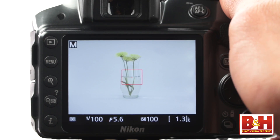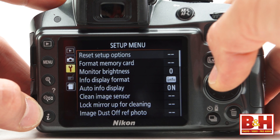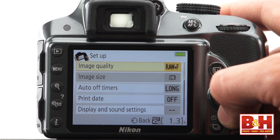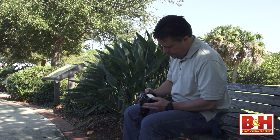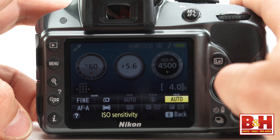The rear LCD panel serves as a live view monitor, an image review screen, a menu display, and an info screen. I like the look of the modern info screen, but if you prefer the more traditional layout, that's available with a quick menu change. I also like how Nikon gives access to quick changes without a trip to the menus by simply pressing the I button. While you can't access everything you might want to, you do have a fair selection of options.